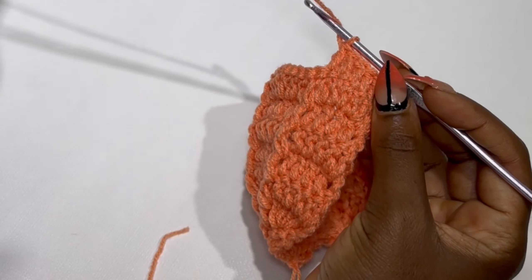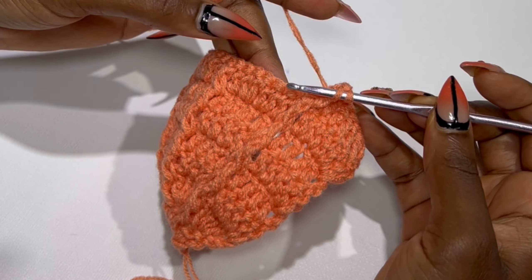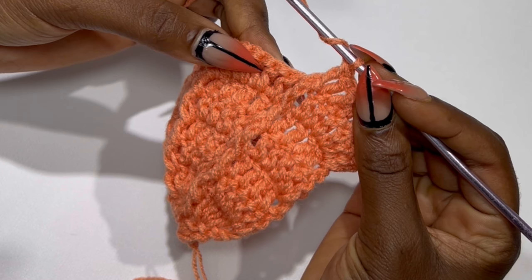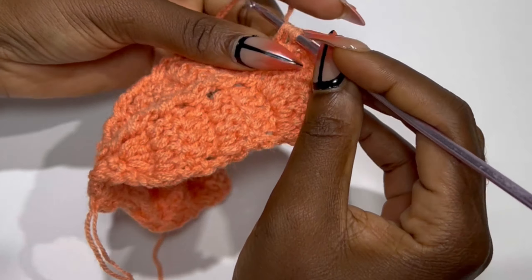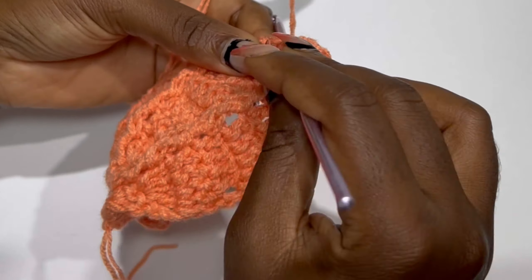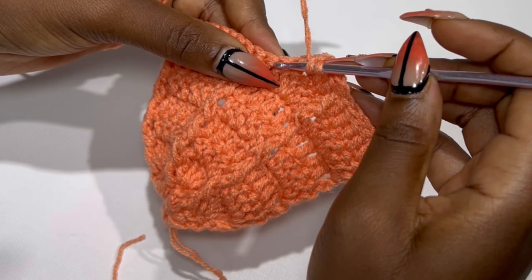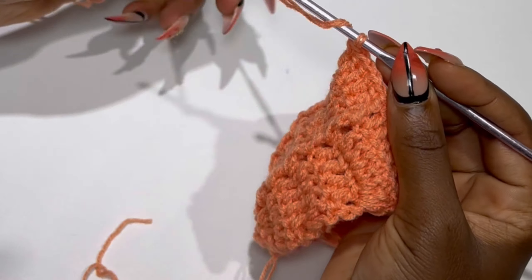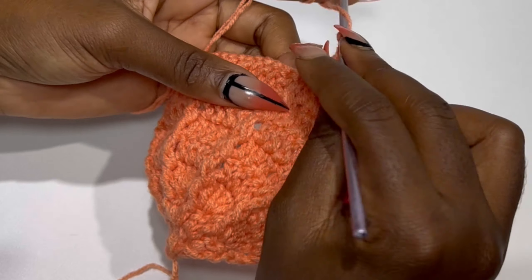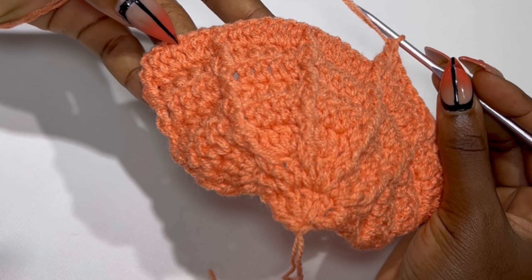Make your front post or back post double crochet depending on where your work is facing. You are going to make six double crochets in the next segment, then make your front post double crochet. Keep repeating this until you get to row 13, alternating your back post and front post double crochet — just placing six double crochets and alternating the same way.